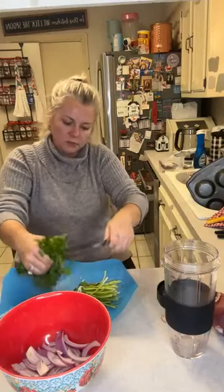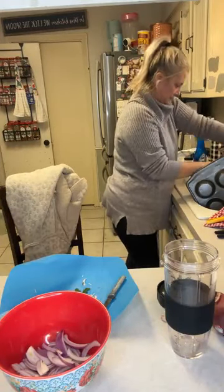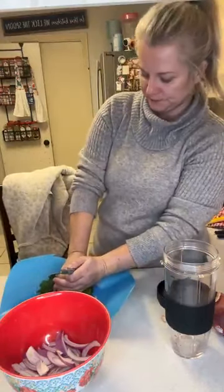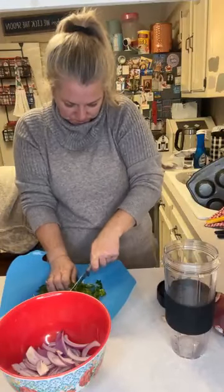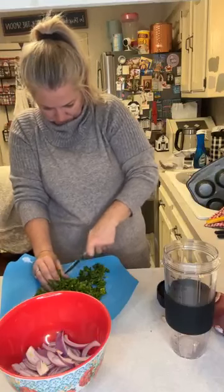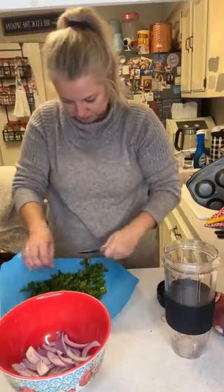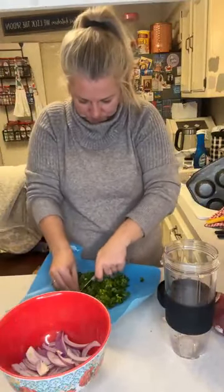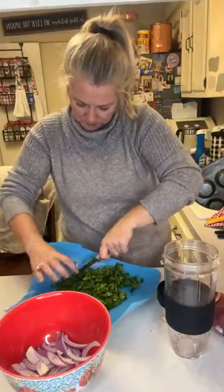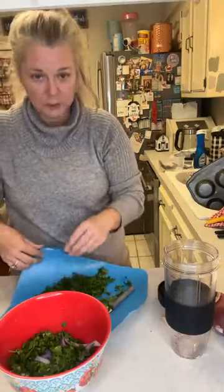And what do you call this? Egyptian shawarma? Beef shawarma — it's like Egyptian beef shawarma. Alright, let's chop up some parsley. We're not gonna put all of this in with the onions. We're gonna put some in our pot, a little bit in with our onions, and then reserve some to go back in our meat.